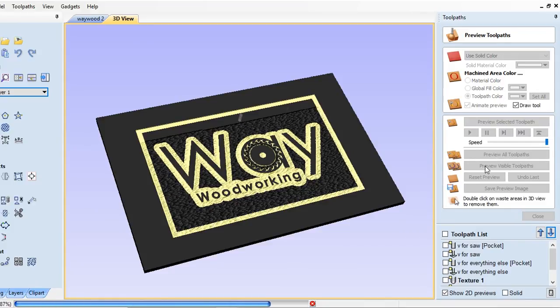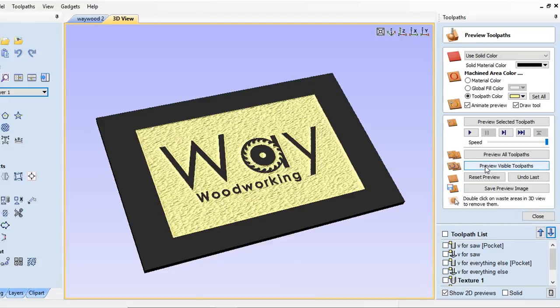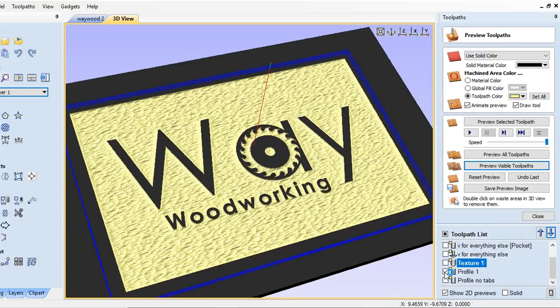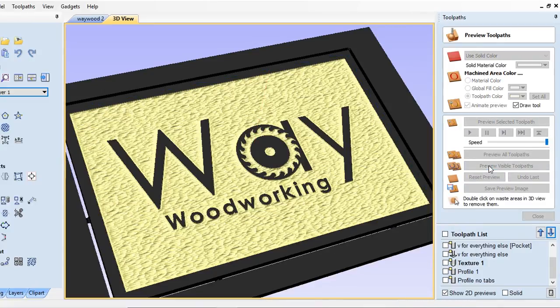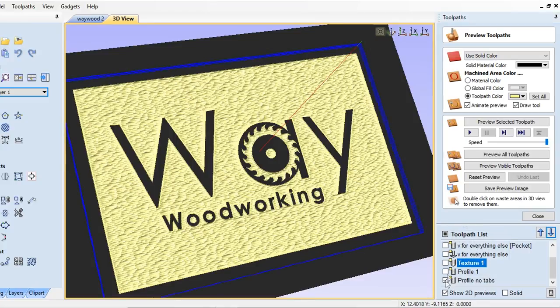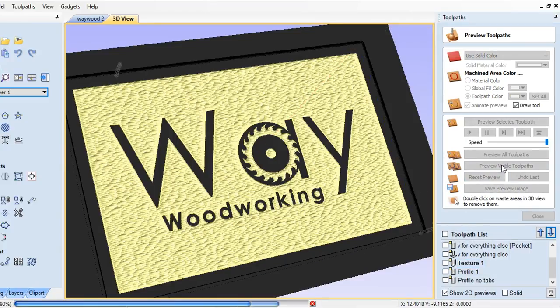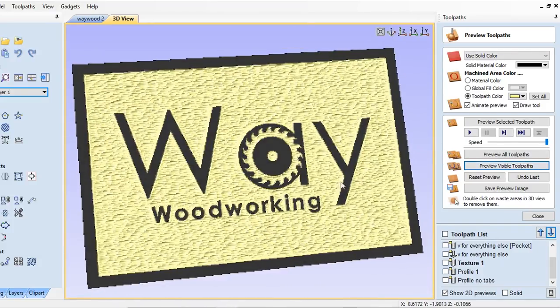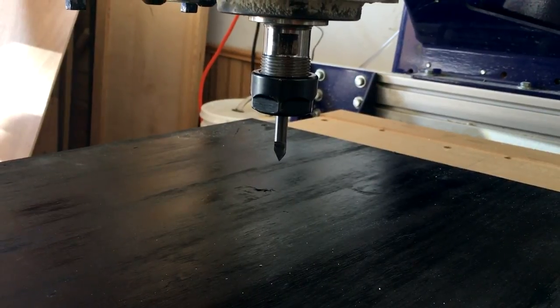As you can imagine, covering an area this large might take a little while — in this sign's case it was about a two-and-a-half hour cut. Finally, it would be time to cut the whole thing out using a quarter-inch end mill and tabs to hold it in place. But I always like to make a toolpath without tabs so I can click away the excess material and get a true preview of what the sign is going to look like.